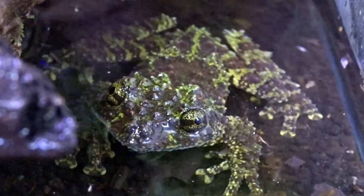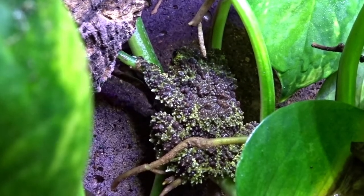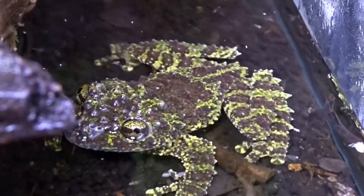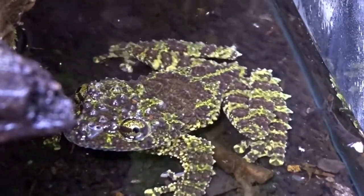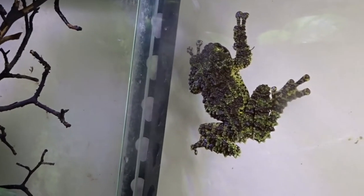You can supply leaves like Indian almond leaves to keep the tannins up in the water, and you can find and purchase various types of tadpole food online. The lifespan of Vietnamese mossy frogs isn't well known — they say the lifespan is five years, but there are reports from zoos saying they live 10 to 15 years.